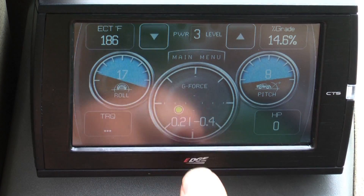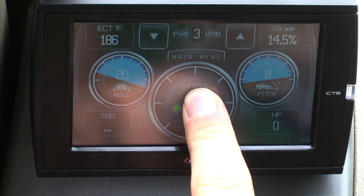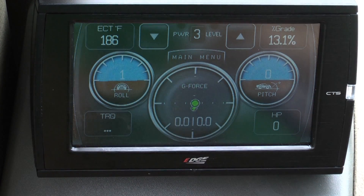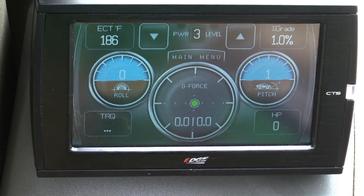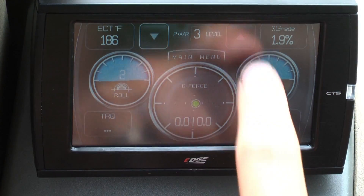To reconfigure them to be more accurate, press and hold any of the displays for two to three seconds and release. This will allow them to reset. Make sure you are on a level surface for a more accurate reading.